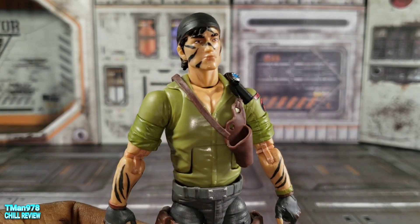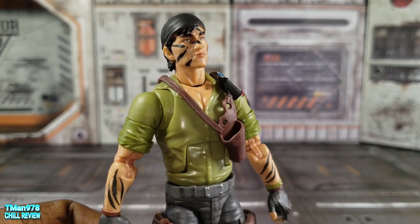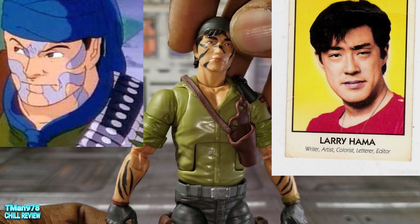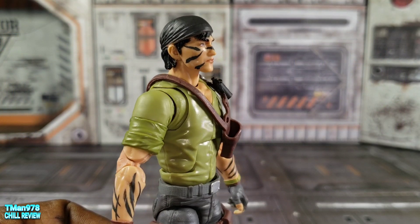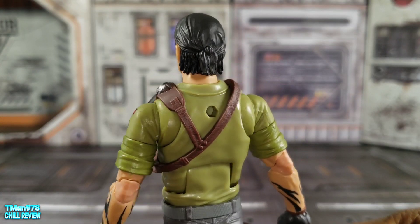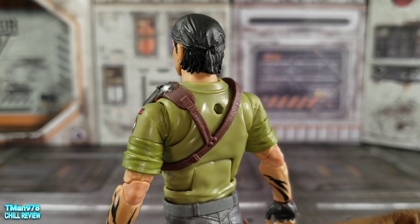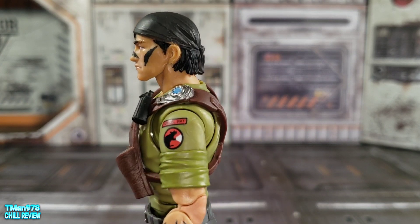Here he is without the scarf or bullet belt. I heard back in the day that his facial likeness was that of Larry Hama — the guy who wrote all the character bios and assisted in or wrote some of the stories for the GI Joe comics.